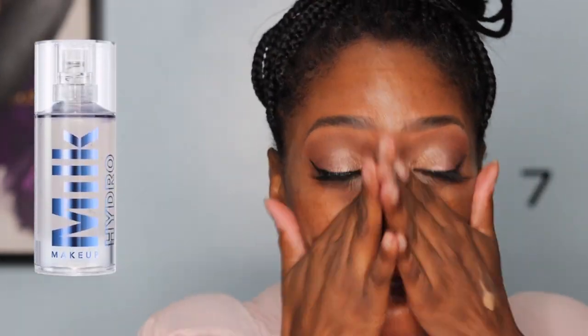Now I'm going in with the Milk Hydra Grip primer all over my face — one of my favorite primers over the past year. Then I'm going in with my Black Radiance corrector, one of my favorite correctors. It's the perfect color for any dark spots on my face and under-eye circles. It really helps with discoloration and I find I don't have to apply additional concealer on dark spots when I color correct — a win for me.